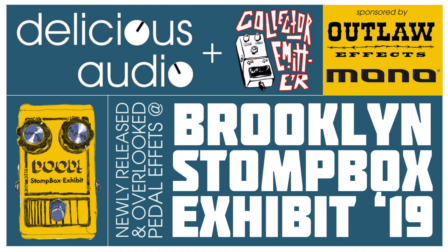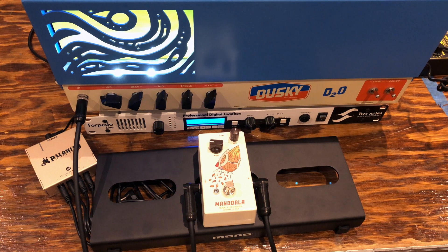I'm Chris Rossi with Dusky Electronics, and today I'm here with Ian at Collector Emitter showing off the Mandurla and the Dusky D2O amplifier. The Mandurla is what I call a colored boost — it's basically a clean boost but it adds lots of nice harmonic distortion, which just makes it sound cool. It's not the same as clipping distortion, but there's enough output on this to drive this nice tube amplifier into overdrive.